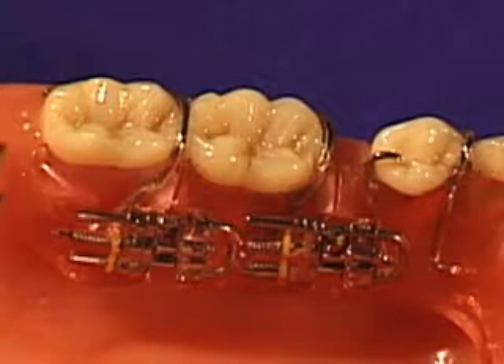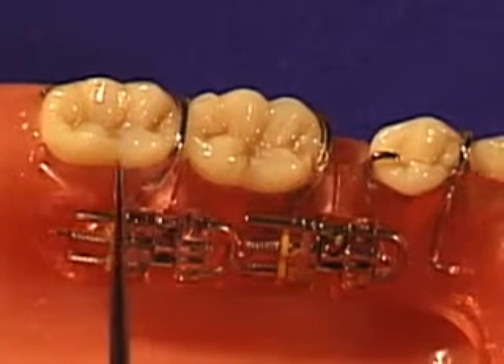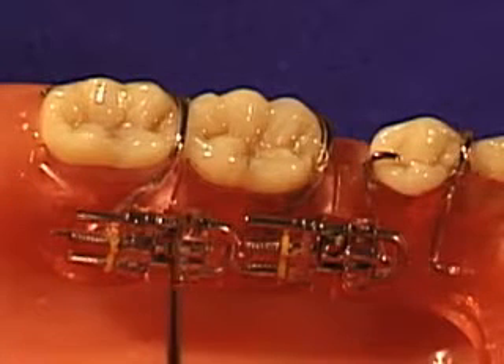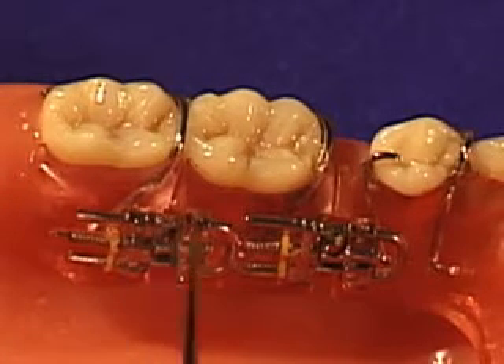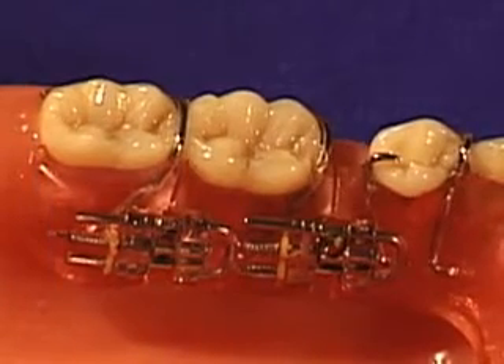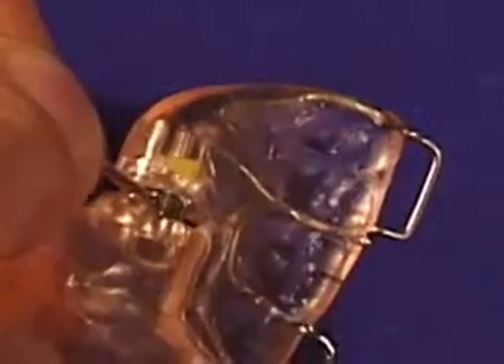The adjustment sequence is as follows. First, adjust the expansion screw between the first and second molar, which will move the second molar distally. This screw is opened like all expansion screws — one quarter turn once a week with your expansion screw key, moving towards the tip of the arrow.